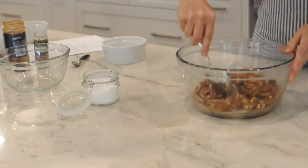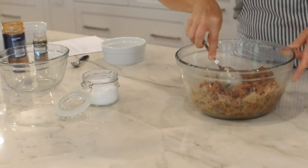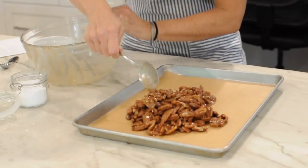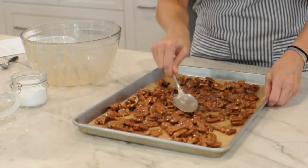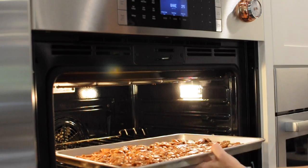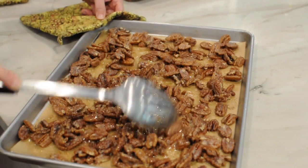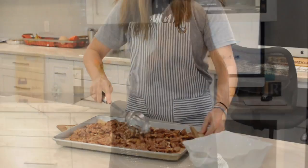Then fold in the pecans and stir well to coat. Line a baking sheet with parchment paper and add the pecans to the pan and spread them out evenly. Bake the pecans for 45 minutes, stirring them every 15 minutes. After 45 minutes, remove them from the oven and let them cool completely.